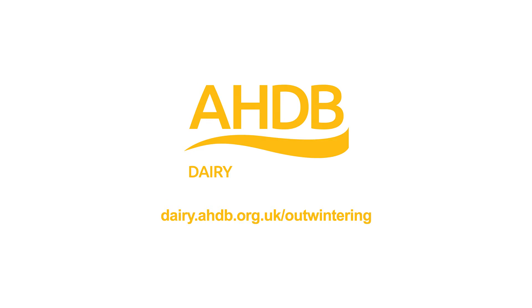For more information on both the nutritional requirements of the animal and allocating outwinter forages, please visit the AHDB dairy website.